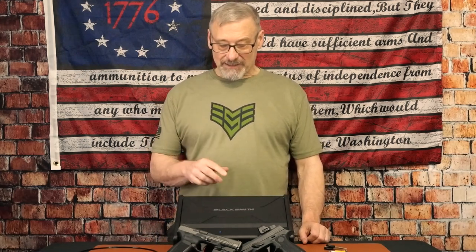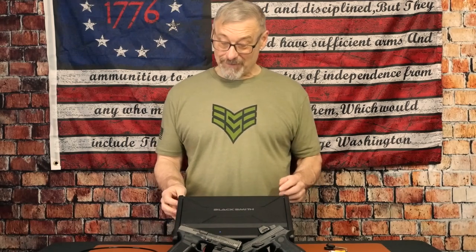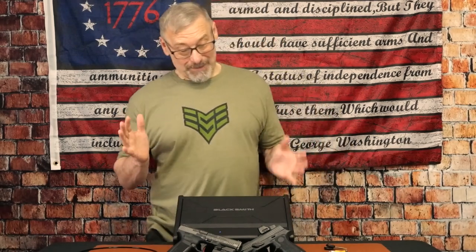Hey guys, The Humble Southpaw here with the Blacksmith High Precision Fingerprint Two Pistol Safe. I know that's a mouthful, but I've been practicing on that one.